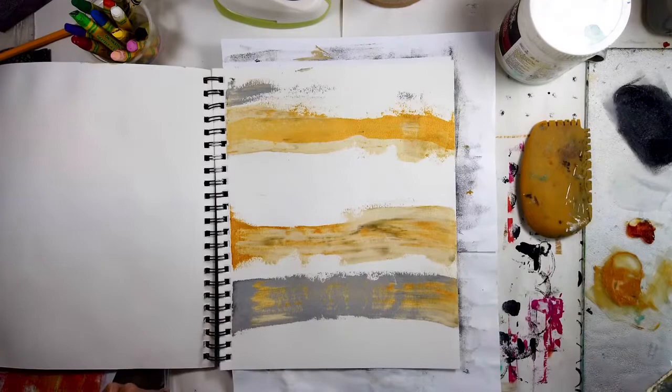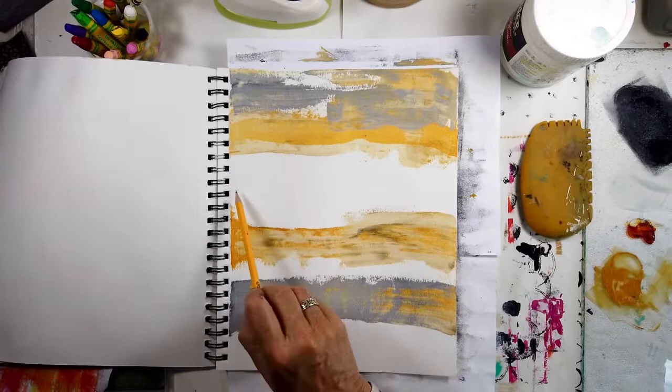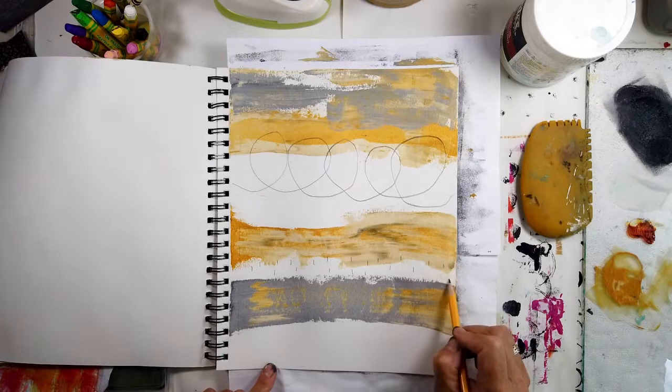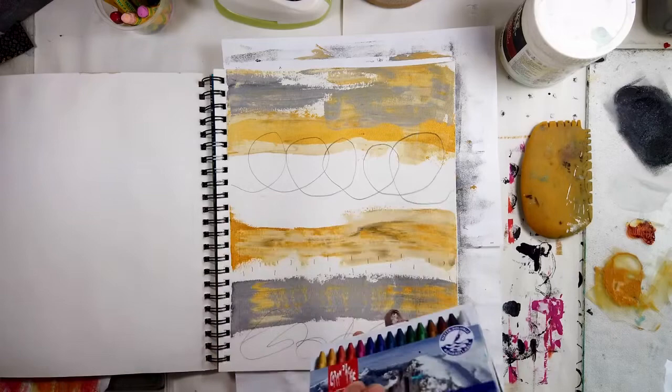As things happen by accident — I had some leftover paint and I just turned the page. As you can see, another page is showing there on the left, and I love gray-yellow next to graphite. So I just started and I thought, well, this is going to be the page for this week. The other one just wasn't working, and instead of wasting it, I will be using it as some collage paper.